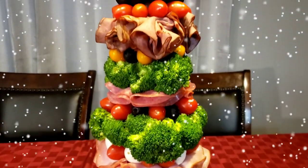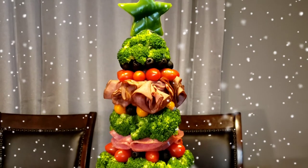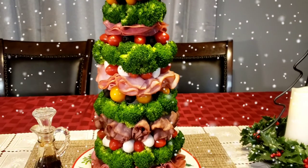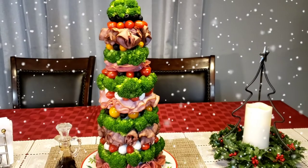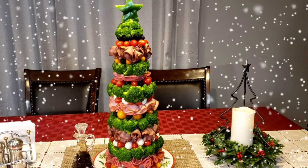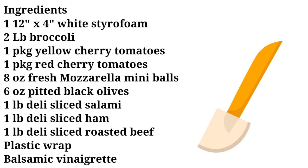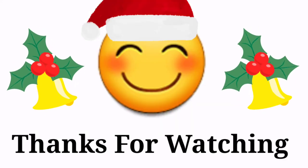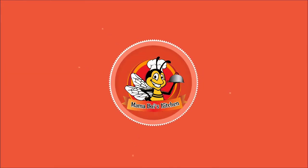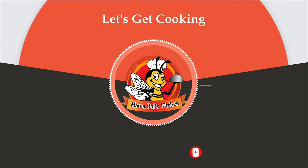This might be the most festive and delicious holiday appetizer recipe ever. Until next time, guys. Bye, my honeys. I love you all. Merry Christmas. Try one!